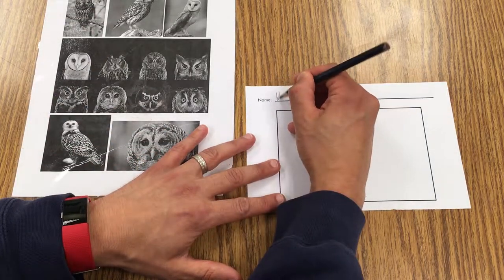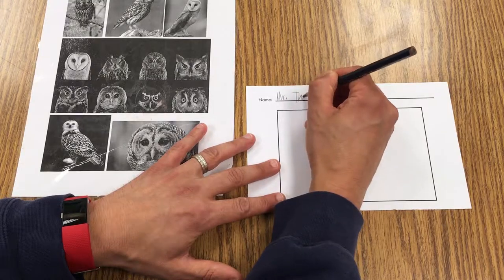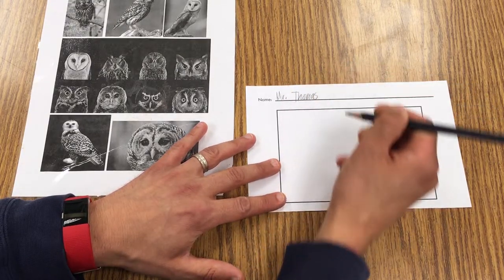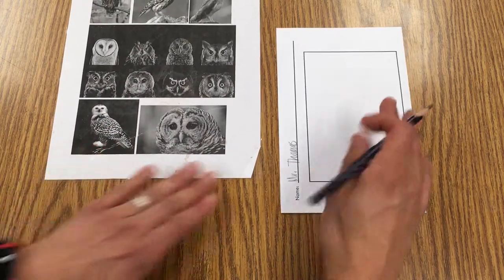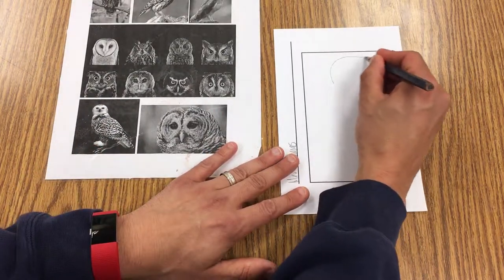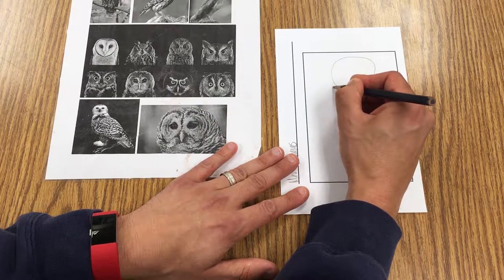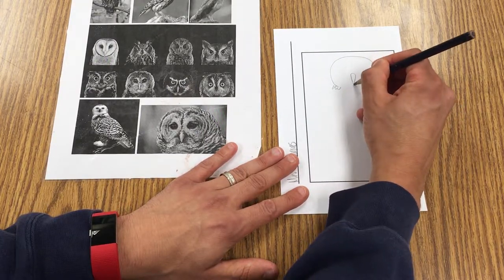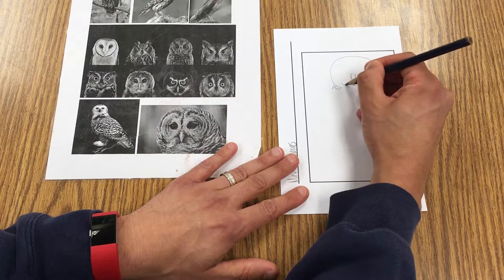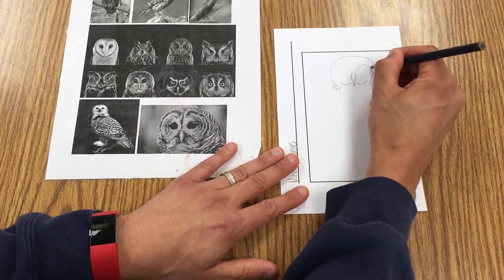The first thing I do is always the same — I take out my pencil and write my name. I'm going to draw this little owl here and leave it so I can see what that owl looks like, and I'm just going to start to draw everything that's in that photo.